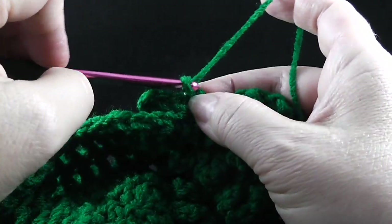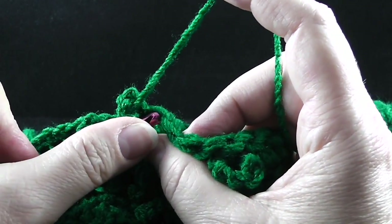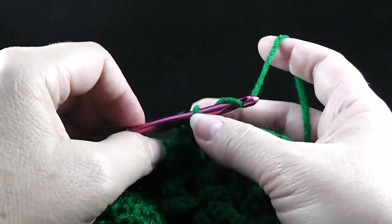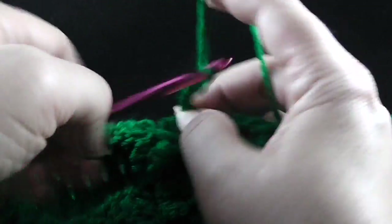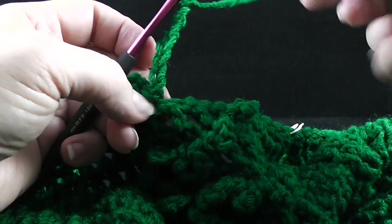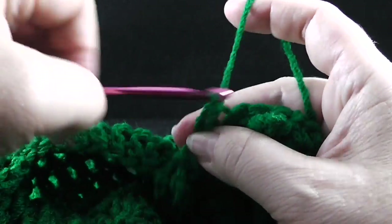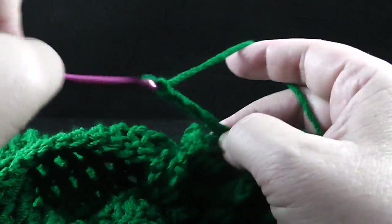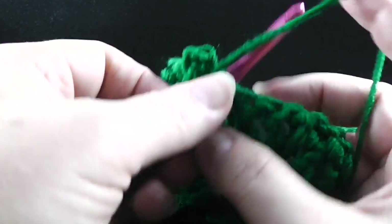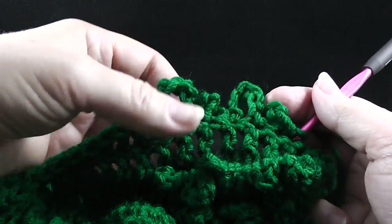And then we're going to chain five — one, two, three, four, five — and then slip stitch in the front loop only of the next stitch. We only have to do that two times, so let's repeat it one more time: one, two, three, four, five, six, seven chains, then slip stitch in the front loop of the next stitch, and then chain five — one, two, three, four, five — and slip stitch in the front loop of the next. Let's make sure we have one repeat and then two repeats of that.